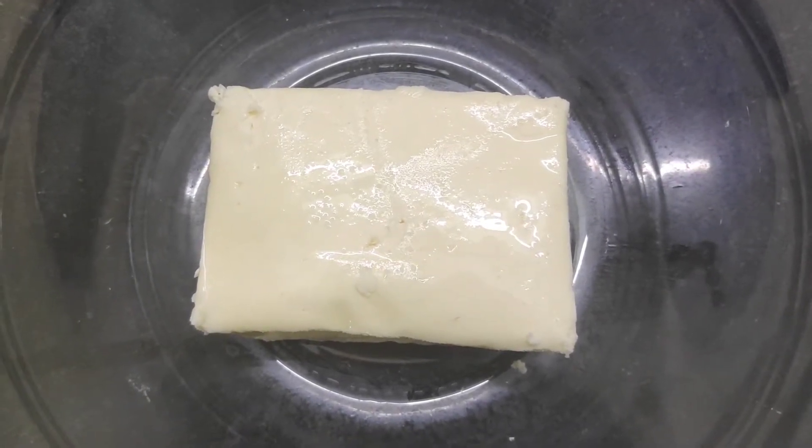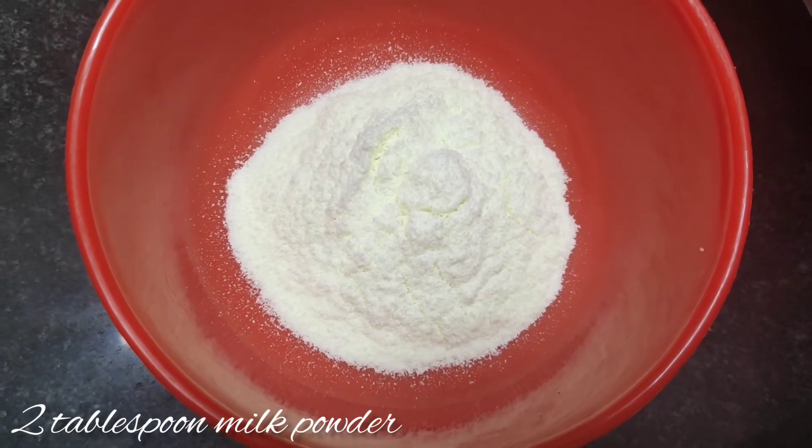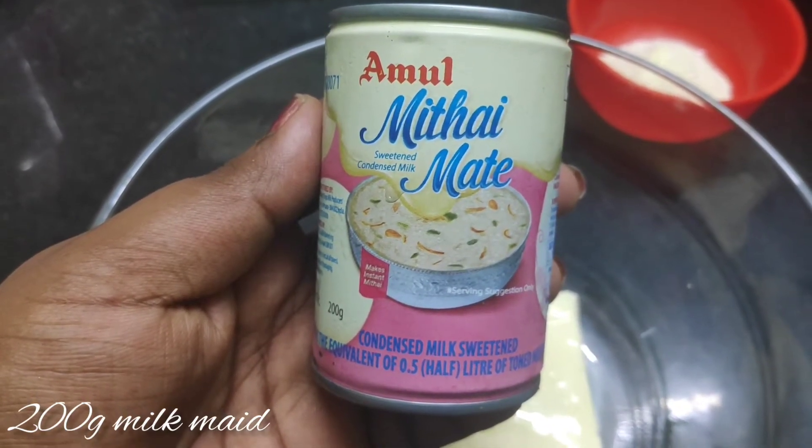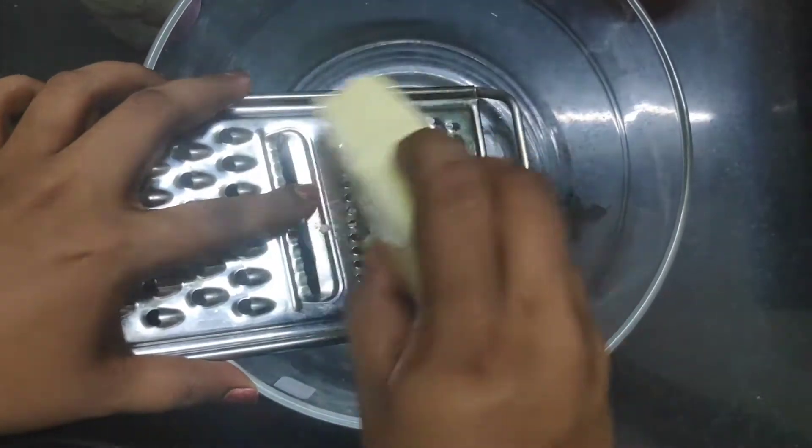The first ingredient is 200g of paneer. The second ingredient is milk powder — 2 tablespoons of milk powder. The third ingredient is 200g of milk, and a little bit of elaichi powder.